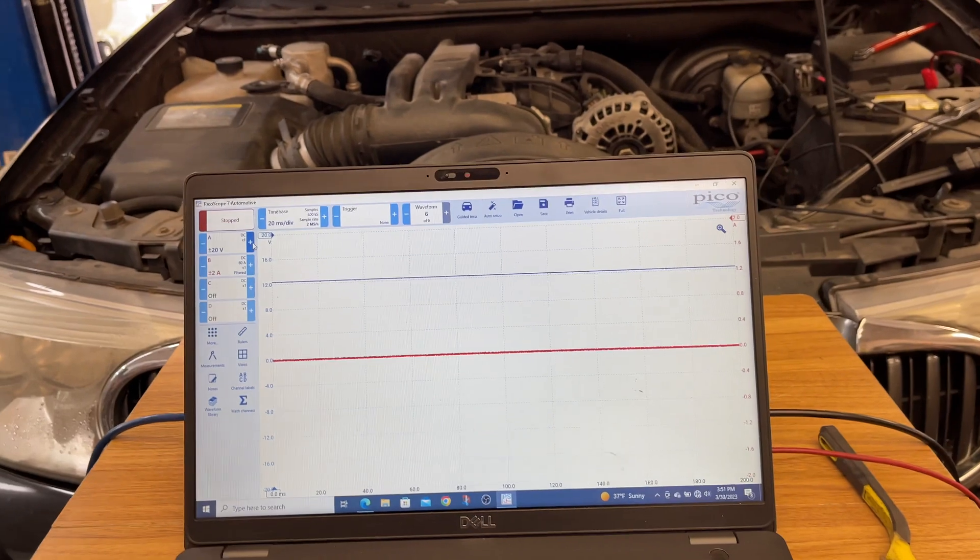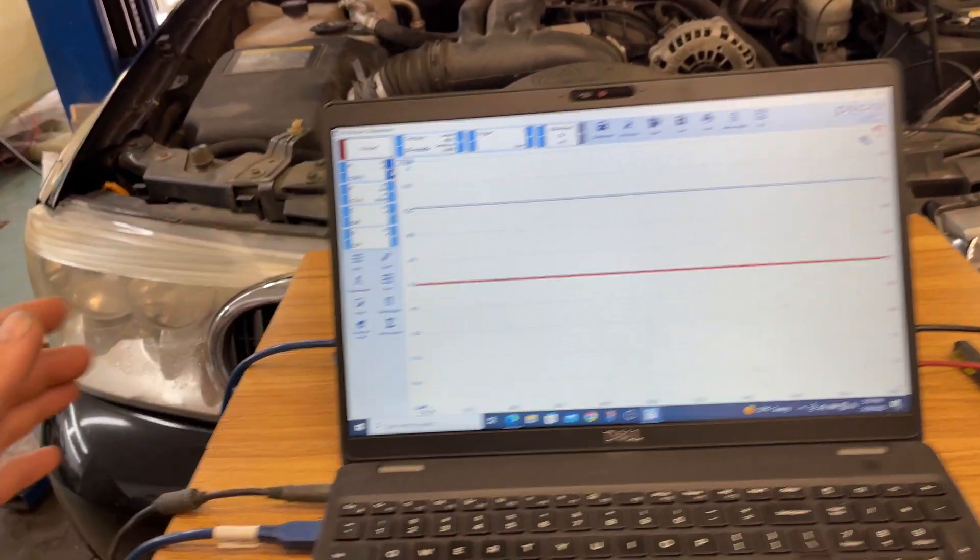What's going on everybody — this is more of a how-to than a case study. I've got an '06 Buick here with an intermittent battery drain issue. Sometimes you go out and crank it and it's fine, other mornings it's dead. So I'm going to show you how I set up an overnight parasitic drain test and what you need to do that.